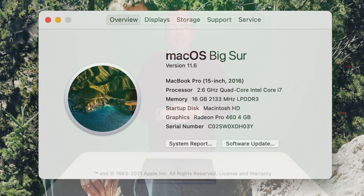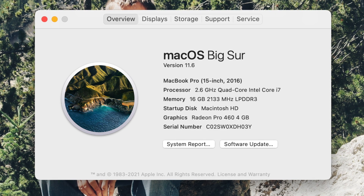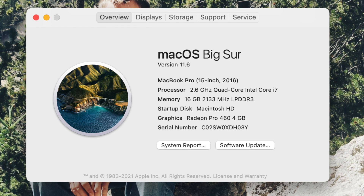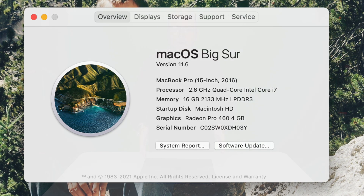I want to show you around this one and then compare it to my previous MacBook Pro, which was the first gen with the butterfly keyboard and the touch bar — it's a quad-core i7, I'll put the specs on screen. I want to give a comparison because I spent pretty much the same amount of money four or five years ago on that one as I spent on this one, and run one quick comparison test to see what speed improvements we've seen. Of course there are speed improvements — it's an M1 Pro!